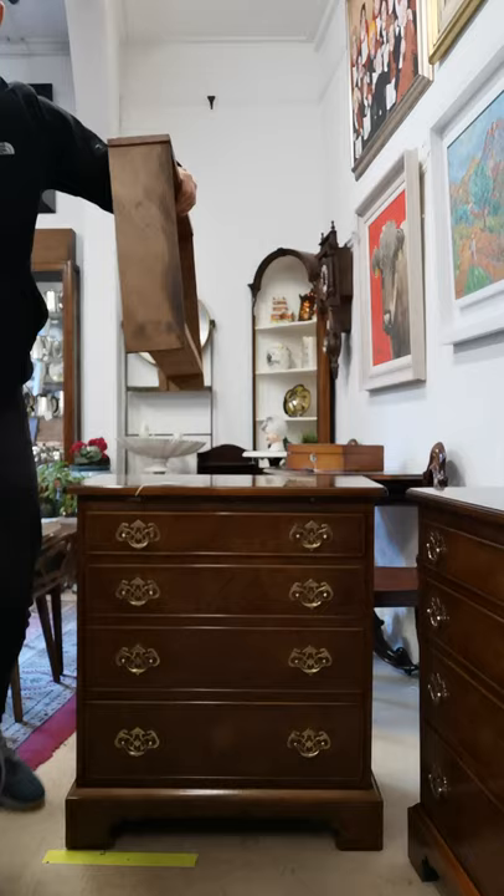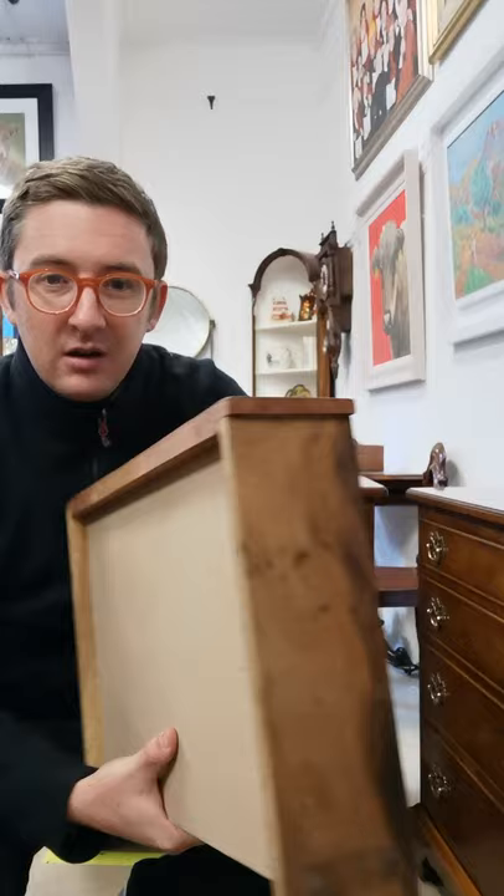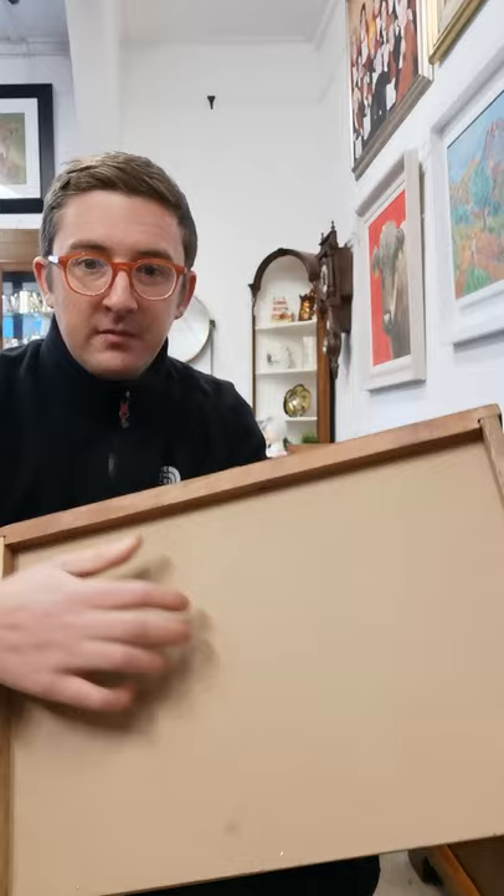I've got a new drawer from an item I had at home to show you as a comparison. As you can see, there's no dovetail jointing. These are probably nailed together, and if you look at the bottom, it is not a solid bottom — it's made from a cheaper material.